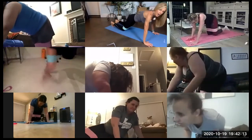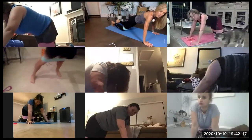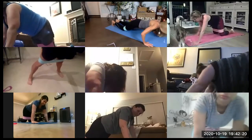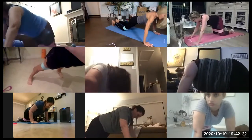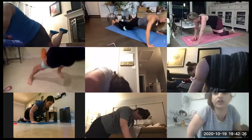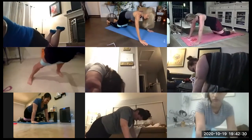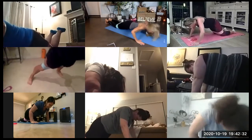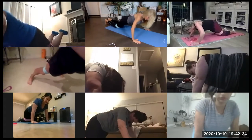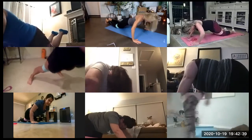Make it strong. Separate those legs. Abs are tight. We drop the nose and the chest, not the hips. You're all equal. Out of the way up. Inhale on the way down. That's it.